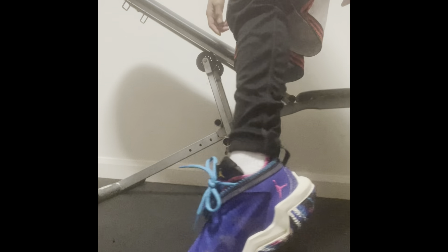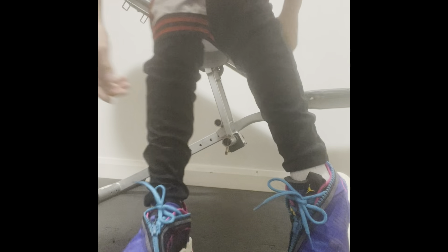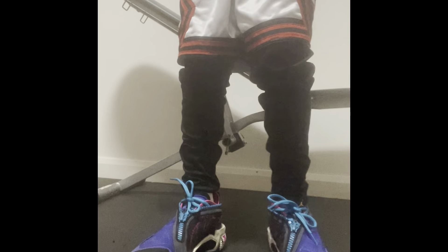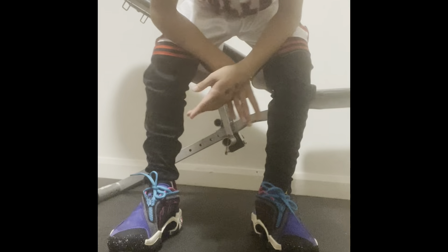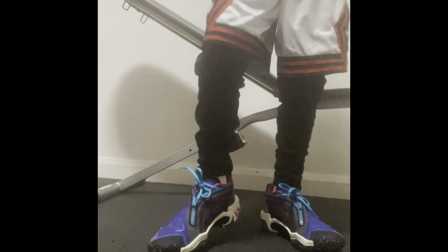Yeah, they're really good shoes. These shoes are really good - I can rate them 10 out of 10. This is what the shoe is - it basically has a low detail look. What I like about these shoes is that you can really play in them. It's really good for me and I have a lot of opportunities in these kicks.